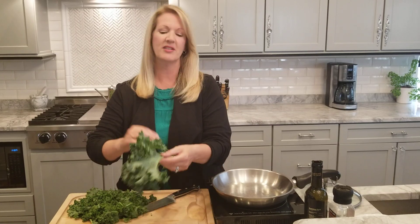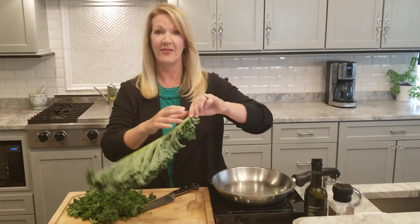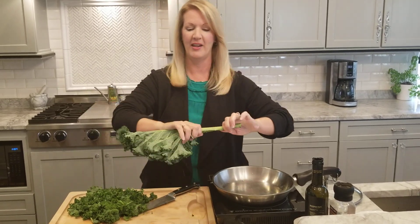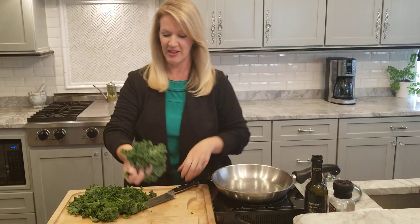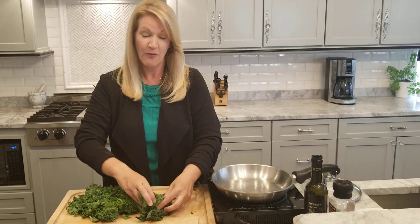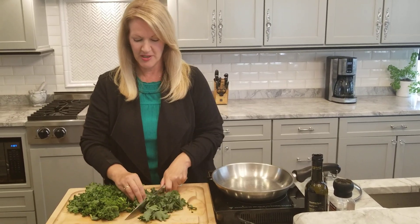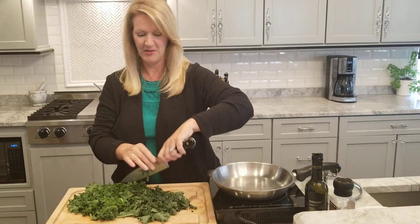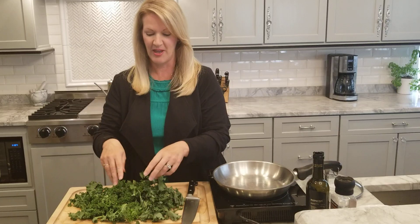So this is curly leaf kale. To get the leaves off the stem, you just simply hold the stem in one hand and pull until you have all the leaves off. Then I kind of just fold them up and give them a rough chop, tucking those fingers back, and we've got a bunch of bite-sized pieces of kale.